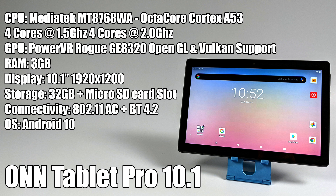Specs-wise, it's looking a lot better than the 2019 non-pro versions. For the CPU we have the MediaTek MT8768WA, an octa-core Cortex-A53 ARM CPU — 4 cores at 1.5 and 4 cores at 2 gigahertz. For the GPU we have the PowerVR Rogue GE8320, which supports OpenGL and Vulkan, built into this version of Android 10. We also get 3 gigs of RAM — that doesn't seem like much, but these cheaper tablets usually ship with 2 gigs, so that extra gig will help out in the long run.